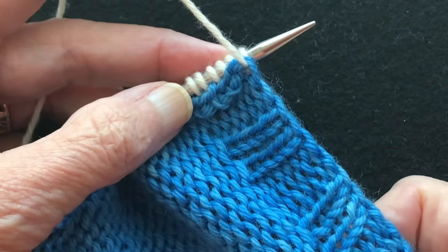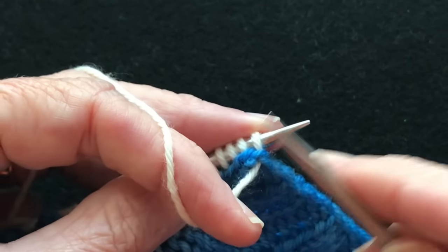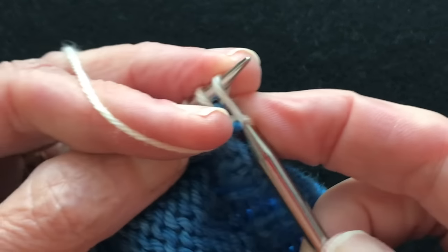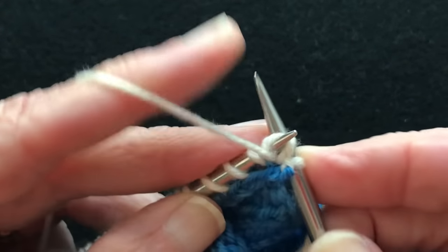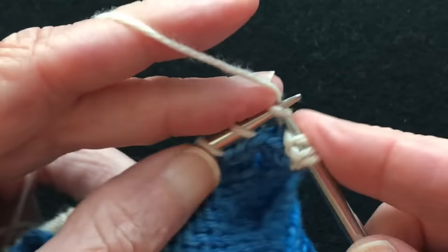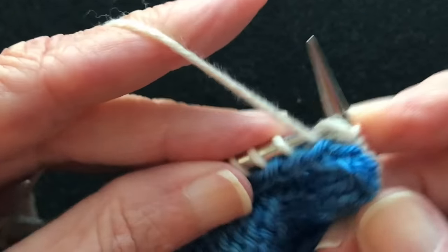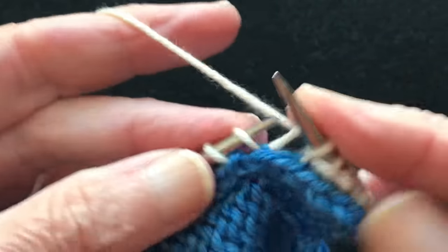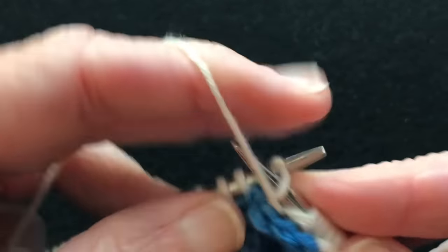Here we are on the wrong side of the fabric, ready to start that first wrong side row. We're going to start by working a purl front and back — purl into the front and then purl into the back. Then we're going to make the next purl stitch, and that'll give us our three knits on the right side of the fabric on the edge. Then two knits giving us the purls, two purls, and so on. We'll continue working until we get to the other end where we're going to end with another purl front and back.